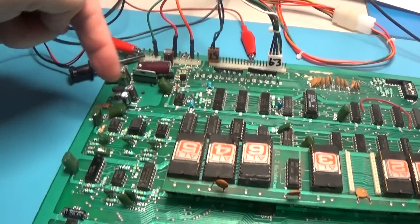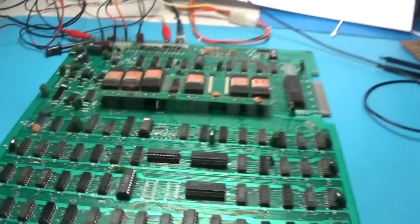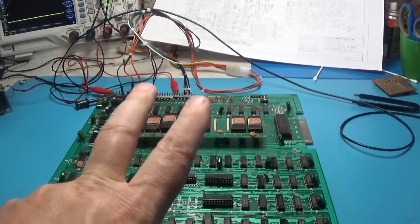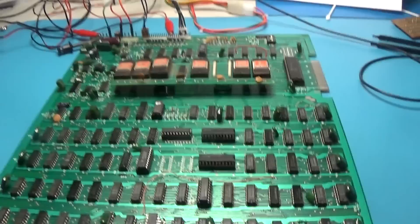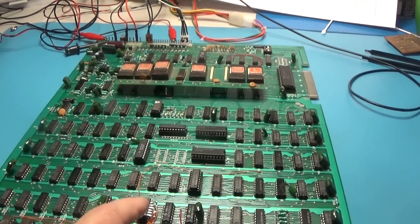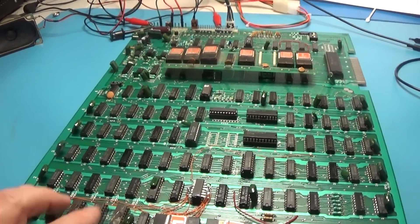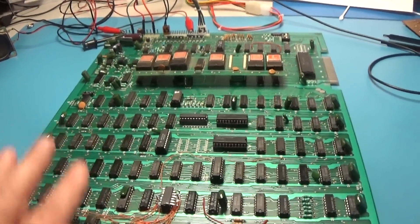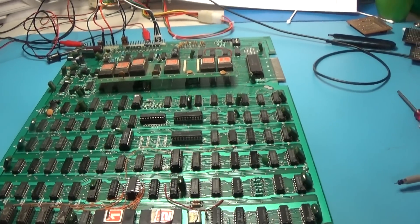I recapped up here too - I replaced all these electrolytics. So I've done quite a bit of work to this board. New caps, new pot, I added this driver circuitry so you won't have to worry about these RAMs. You can use open collector RAM, regular RAM, whatever - now those signals will be cleaned up and driven by this 174. But we've got to figure out what's going on over here with this sprite issue.